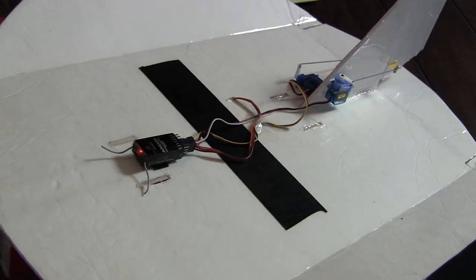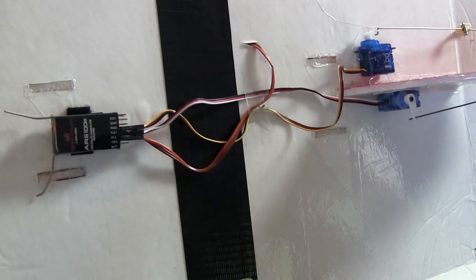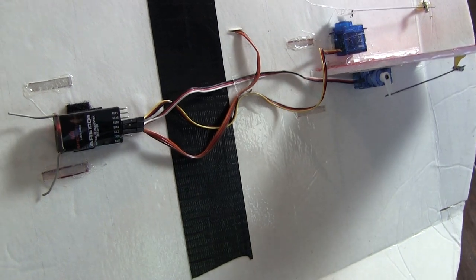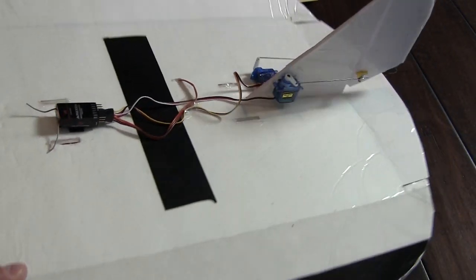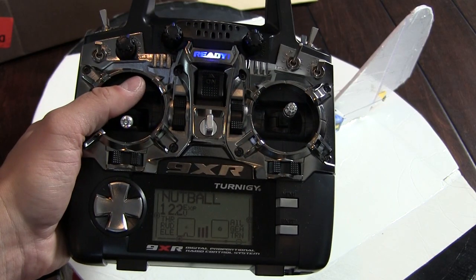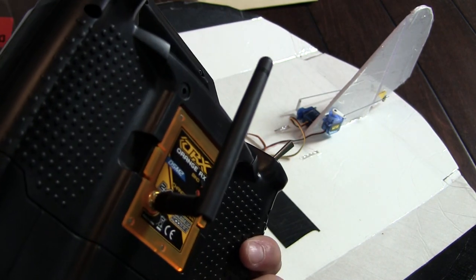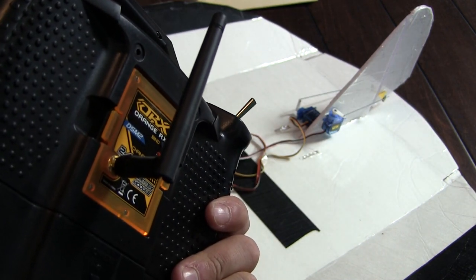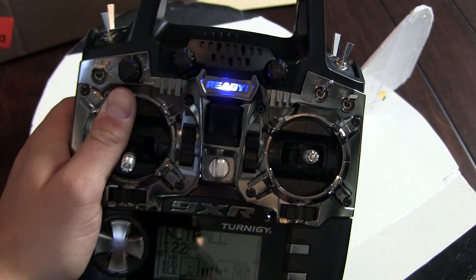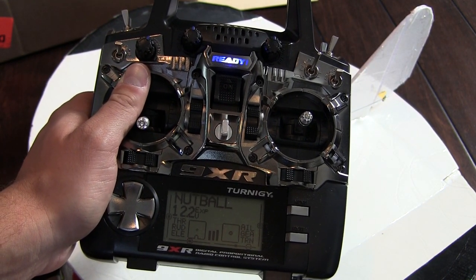ER9X software — tongue twister there — basically go in and reassign whatever the order is if you're running whatever your channel configuration is. So I made sure that was set, bound everything, and it's working. Guys, there you have it — the 9XR set up for my Nutball. Quick, simple, and easy. These are going to be for my line-of-sight planes. Next step: setting up a long-range system on the 9XR. Thanks for watching.